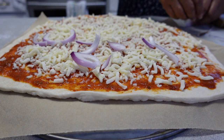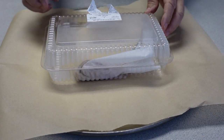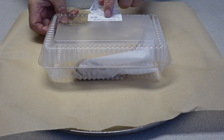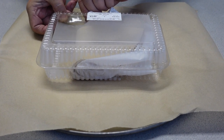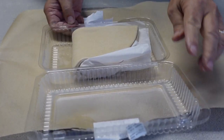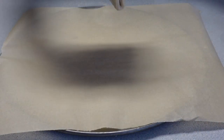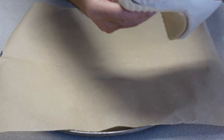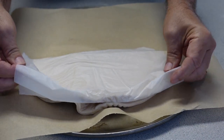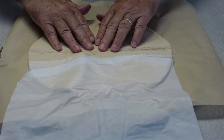Let me show you how this is going to work. It comes in these packages here and they're good for about a week when you get these - you need to use them within a week. They do have a date on them so check the date. They're in the bakery section of Publix. Keep it in the refrigerator until you're ready to use it.